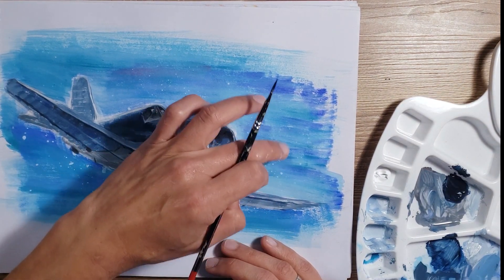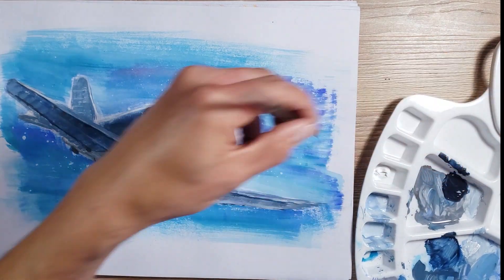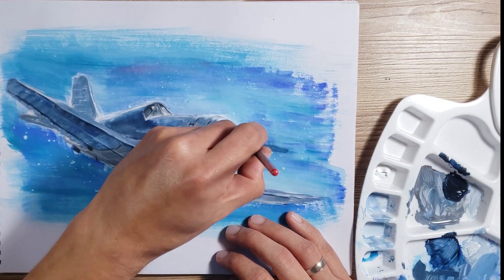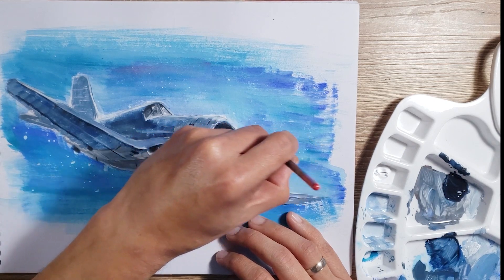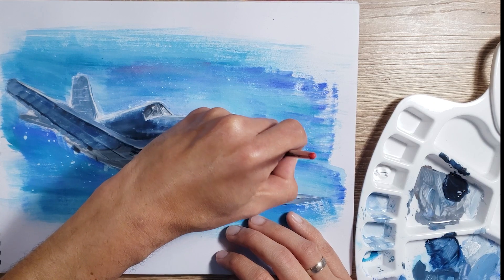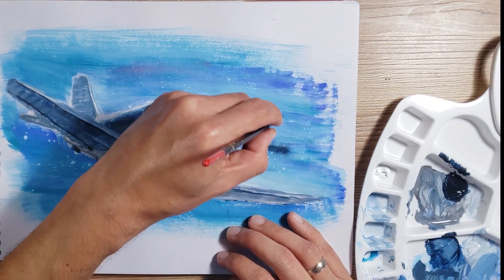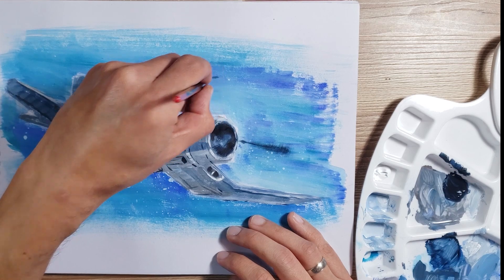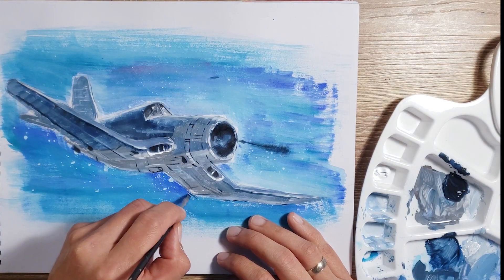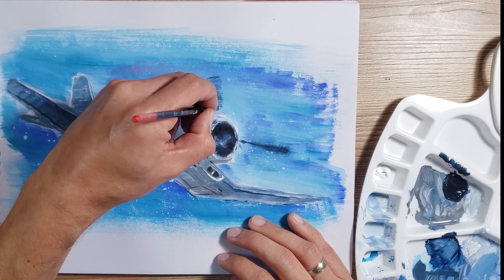Using a dry brush with the same color of the shadows, we can paint the rotors. We are going to try to make these strokes following the direction of the rotation of the rotors — more defined in the center but much more blurred on the outside.